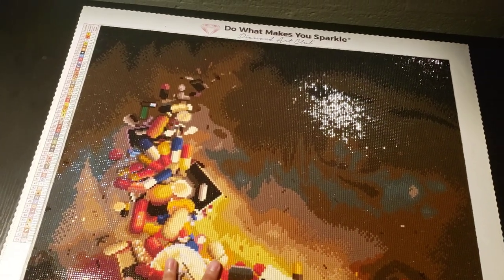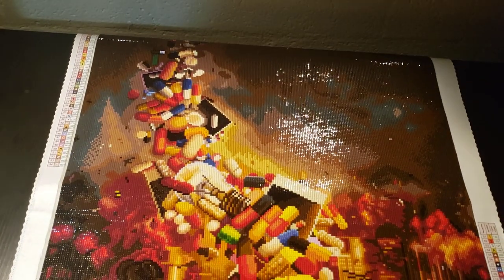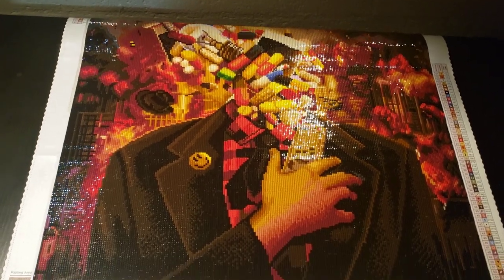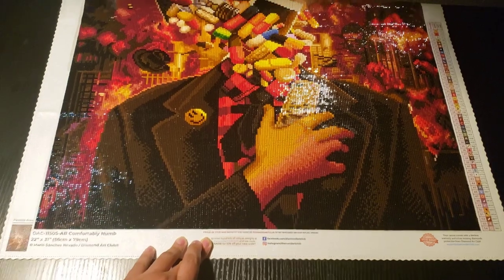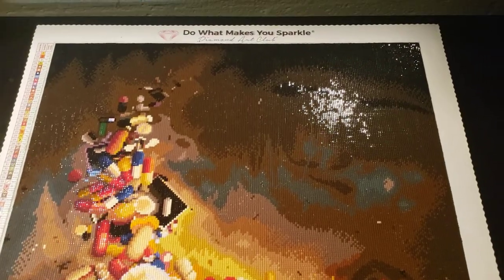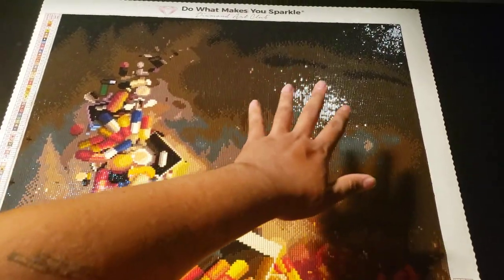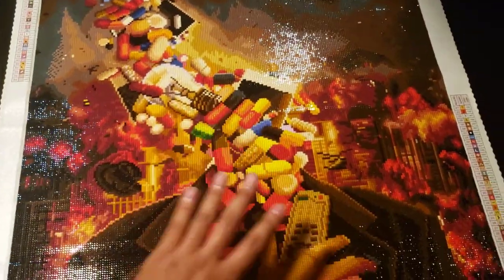I really enjoyed the process of doing this even though it was so broken up. Depending on how you work on your diamond paintings, I usually go around the border and spiral inward to the middle, but this one I did differently — I started at the top and ended at the bottom. About a quarter of this diamond painting is just all color blocking.